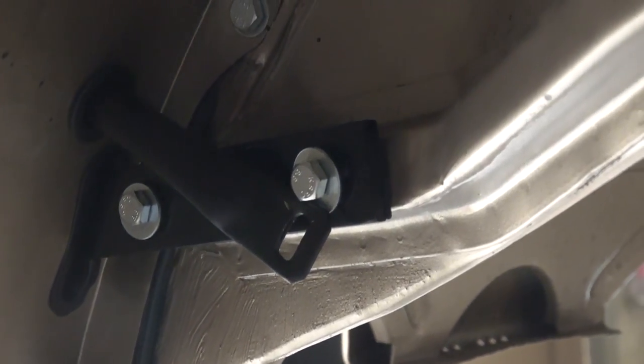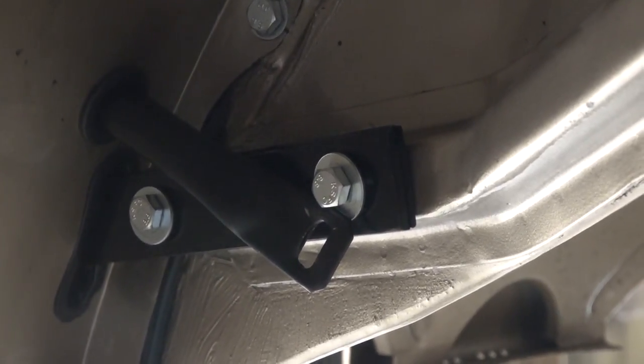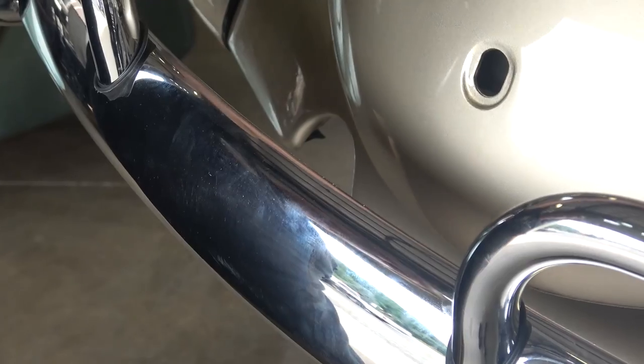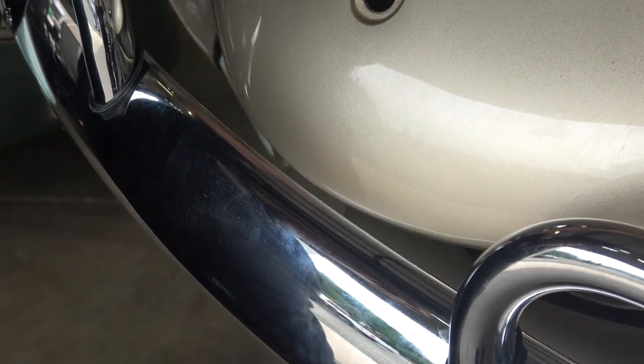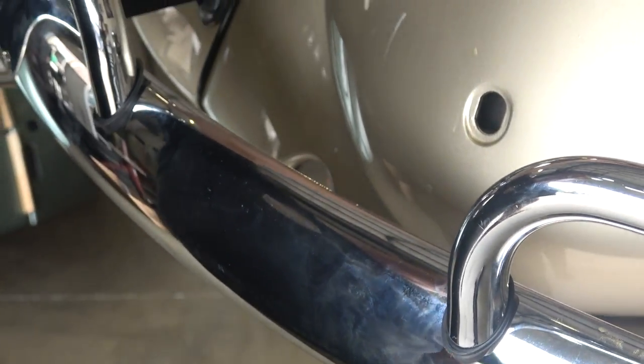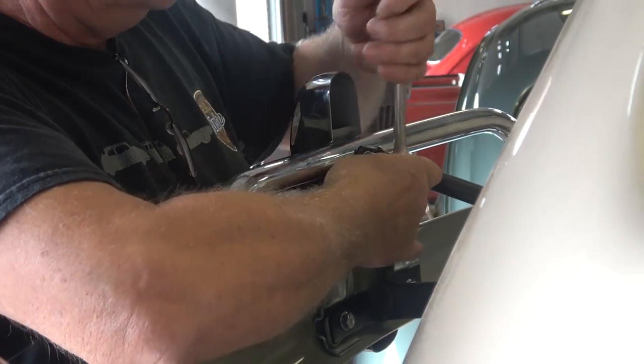Start finger tight for now, then move the bumper out — you'll see the bracket moves. Move it out as far as you can because the bracket is slotted. Now you can see the deck lid clearing the bumper. It just depends on what kind of bumpers you get; these aftermarket ones are known for hitting.